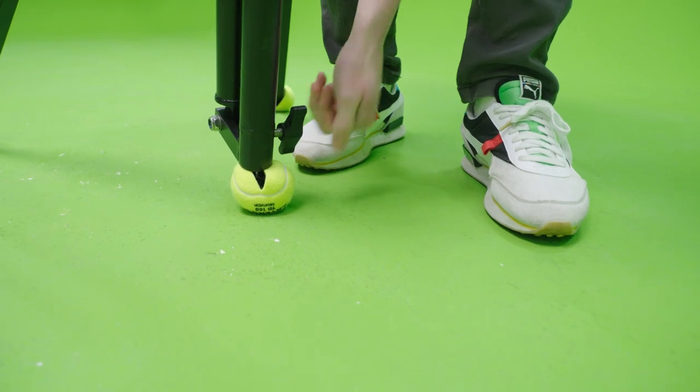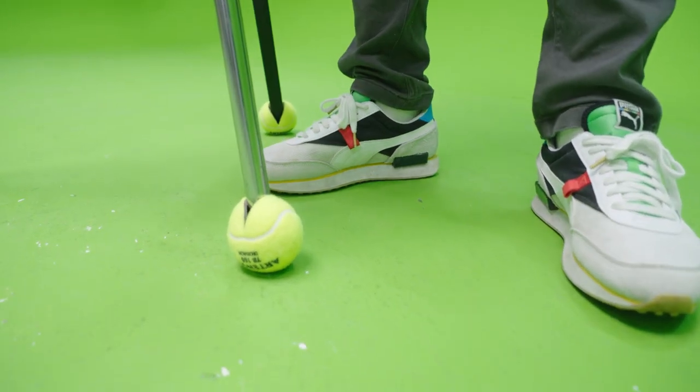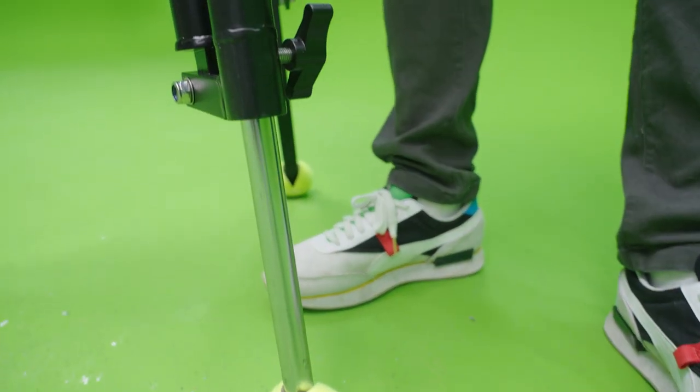The telescopic boom arm stand has three adjustable legs: two mounted legs in the front and one extendable leg in the back. By adjusting all three legs, you can always ensure the stand is level in every type of shooting situation.